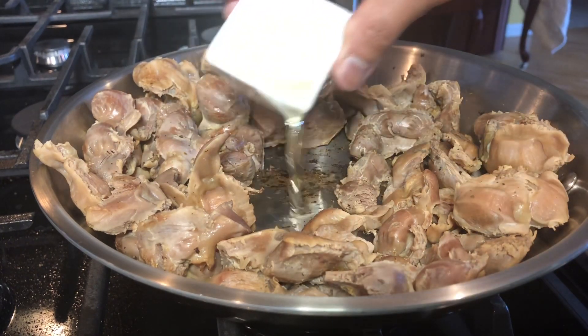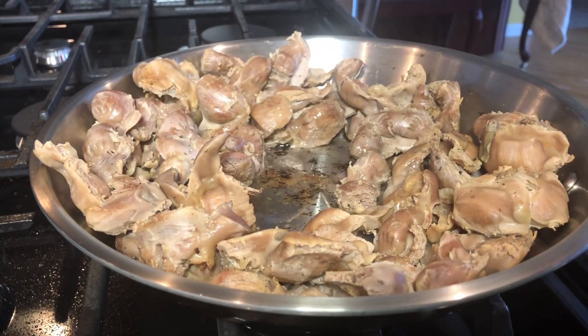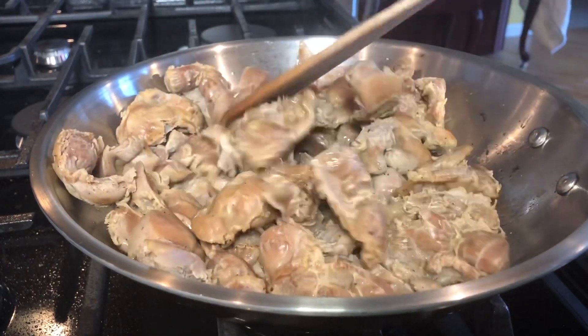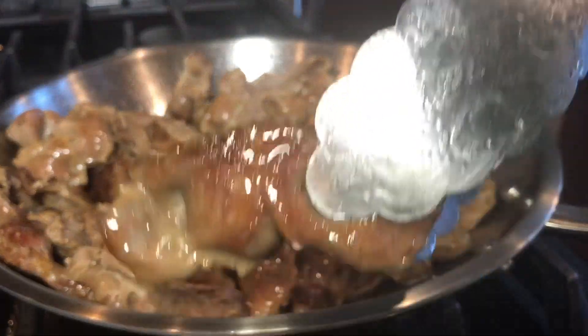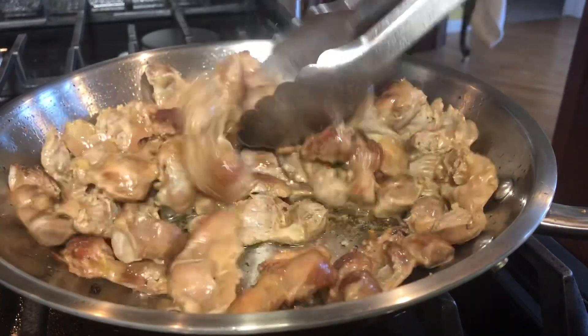Now I'm adding four to five tablespoons of cooking oil. This is the time that I'm going to fry it — I'm just going to brown it a little bit. Two minutes. Look at this — it's a little browned now.